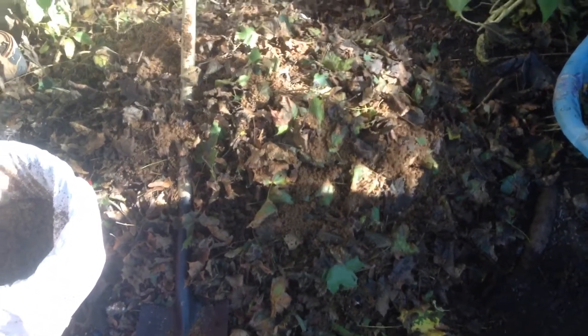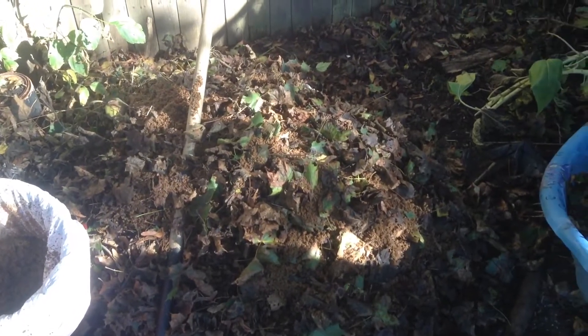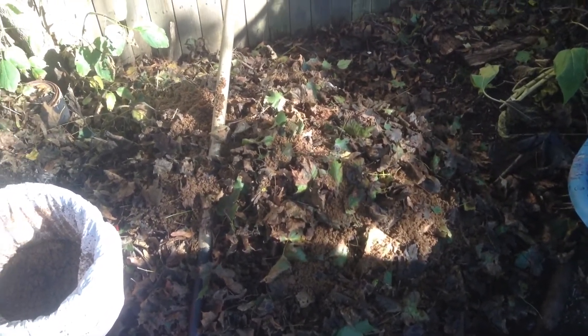So I threw some Grovana on there — got a bucket of it over here, got plenty, always got plenty. If anybody wants to order it, you'll have it ready and in your house within five days.